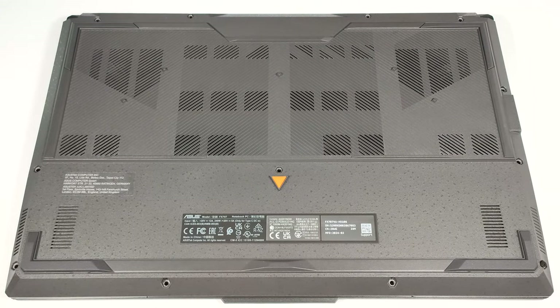Hello, this is Nick from Laptop Media, and today we will show you how to open the 2023 version of the Asus TUF Gaming F17, FX707.